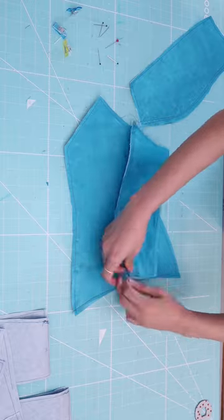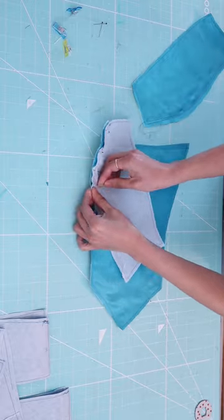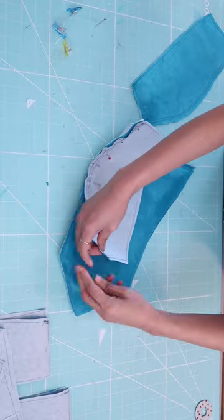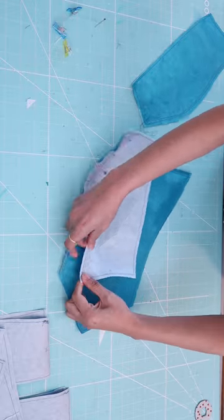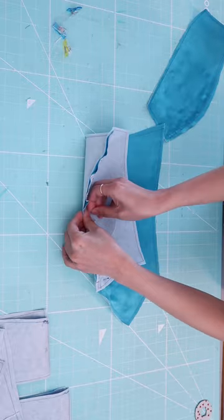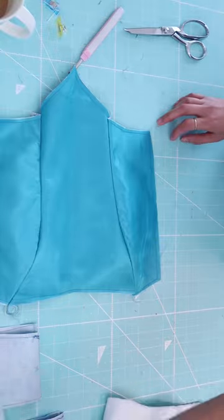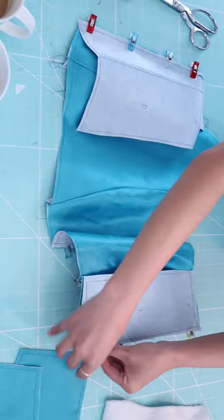I just stitched the three layers together and slightly gathered the curve so it's much easier to put together. The fabric is very thick as well, so you have to do this so it's much easier to stitch the seams. Then I'm going to grade it to release the tension along the curve.